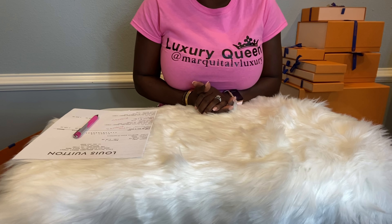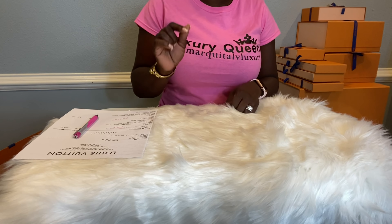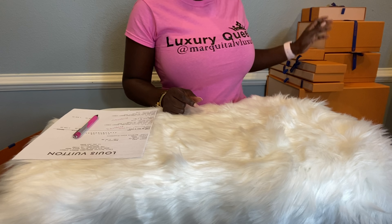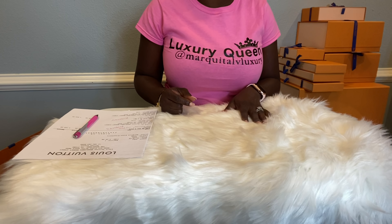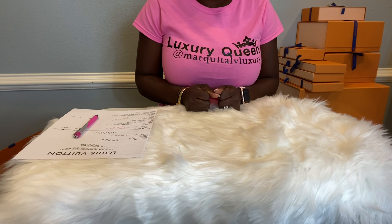Hello everyone! Yes, it's me, Markita with Markita LV Luxury, here with another massive unboxing video. As you can see, to my left, we will be unboxing eight Louis Vuitton items that I pre-ordered.